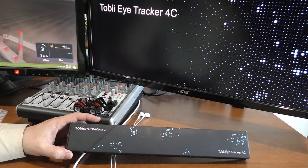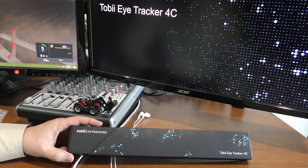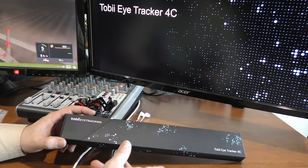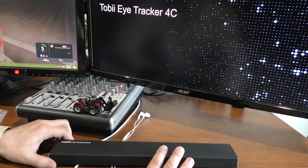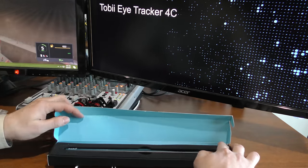Let's open up the box here and see what's inside. I'm assuming it's very similar to the current eye tracker. Just a disclaimer: I did get this for free — they sent it to me to check out. I was actually considering getting this anyway, but seeing as how they sent it to me for free, I'm not going to complain.